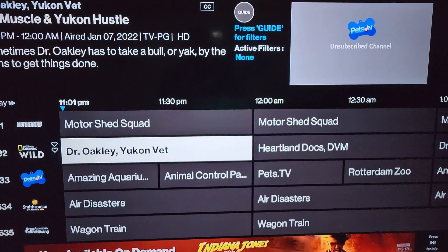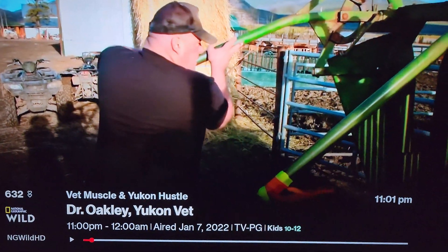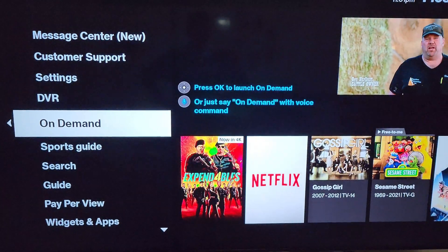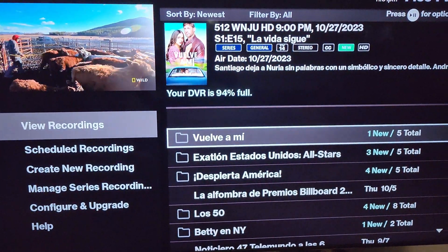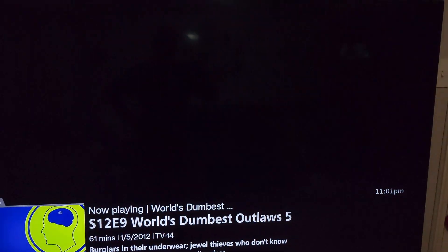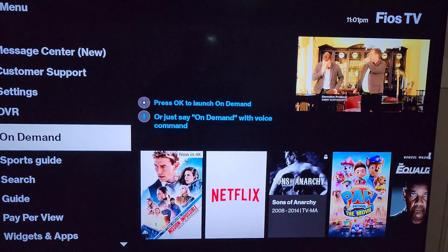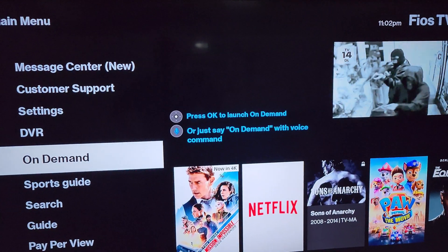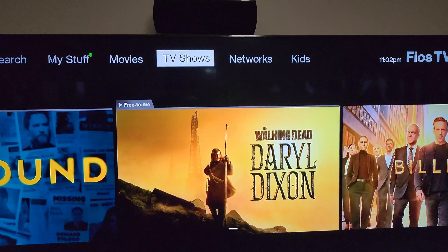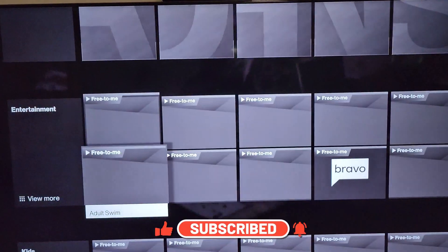Okay guys, here we are. As you can see, this is the guide — you can see the timings, you can see the channel right there. We can go to the DVR — we've got DVR service and everything is working fine, no problems at all. I can select a recording — and you can see that it's all recording. You can also see everything on demand: movies you want to watch, TV shows, networks — basically everything is working as intended.